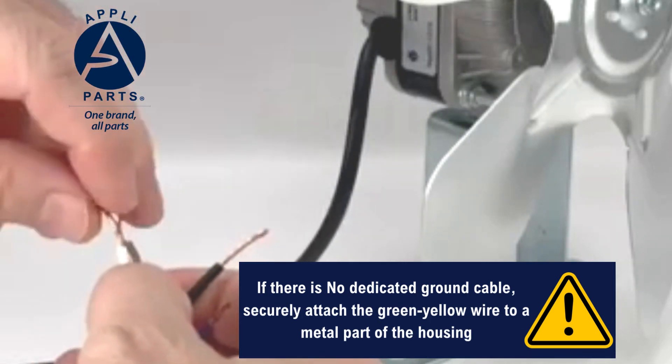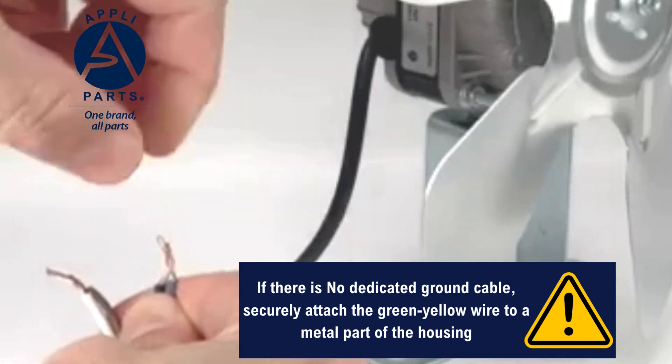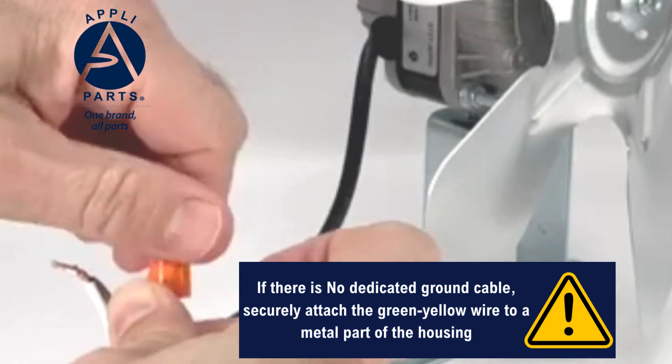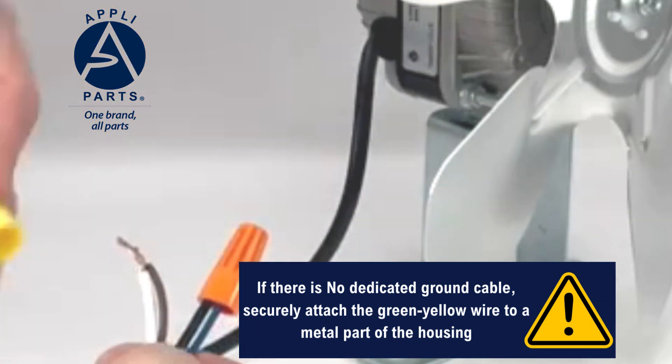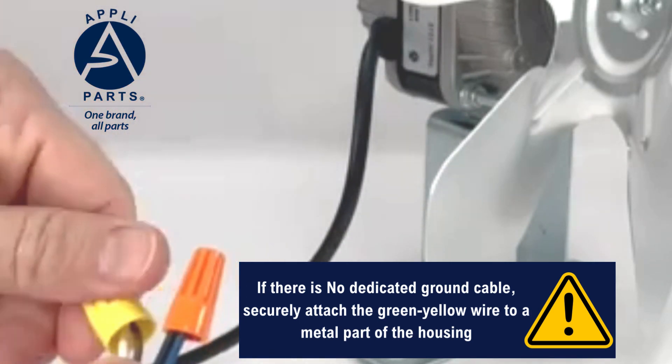The blue cable is one of the power supply wires. The brown cable is the other power supply wire. To connect the ground wire, locate the ground cable or a suitable metal part of the housing for grounding. If there is a dedicated ground cable, connect the green-yellow wire from the motor to it securely.